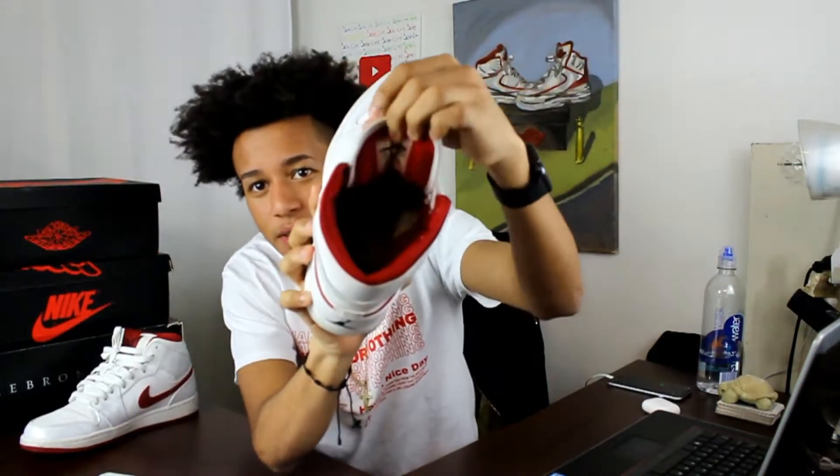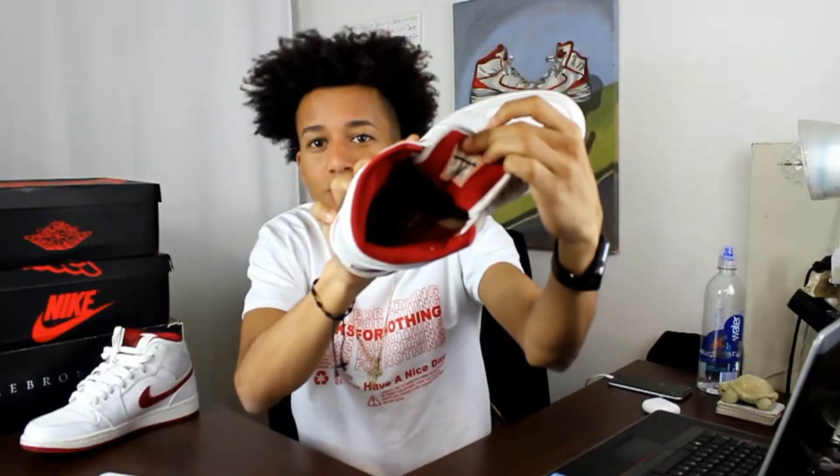With that being said, these shoes are a pretty simple colorway right here. It is classic red and white, nothing crazy. Inside, the sole is red as well, if you can see that.